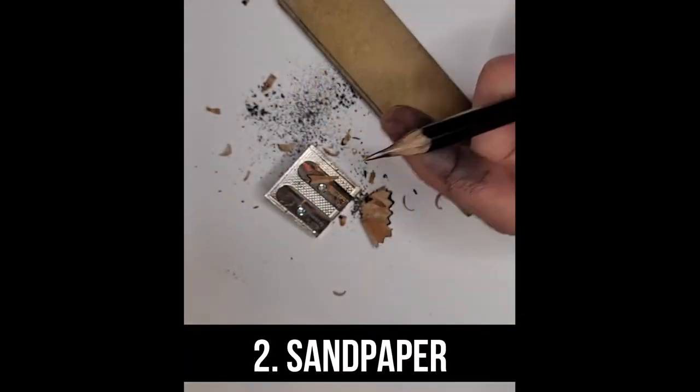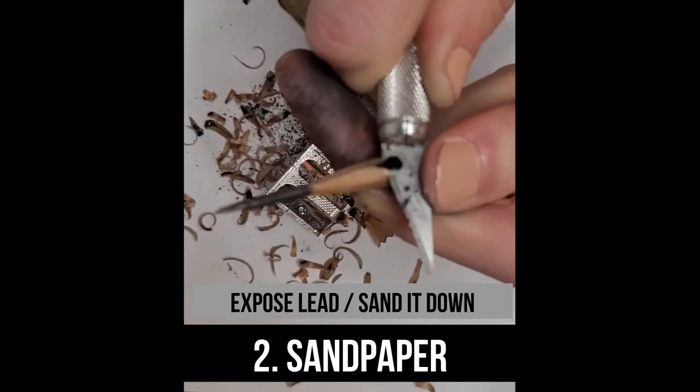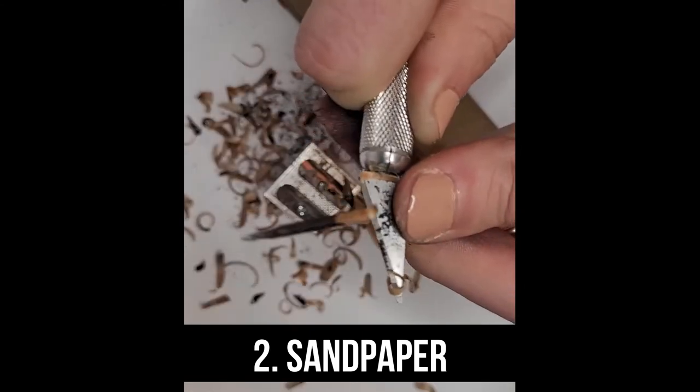Number three, sandpaper. Expose your lead to about two inches long, get it on the sandpaper and file away. Do be careful because if or when it snaps, it can be quite heartbreaking.